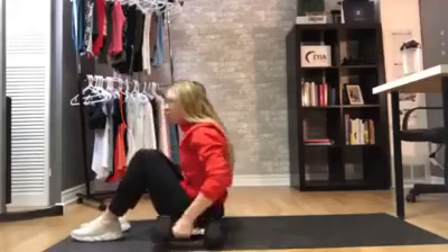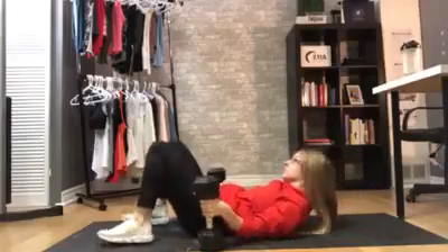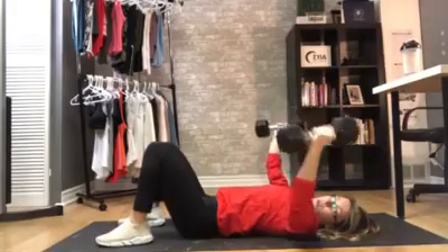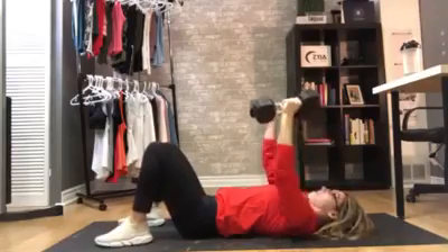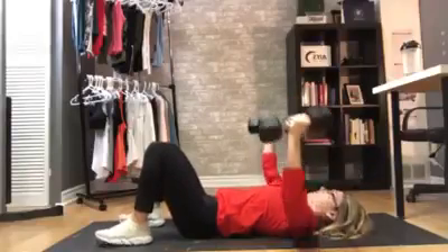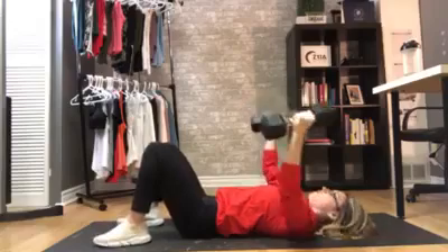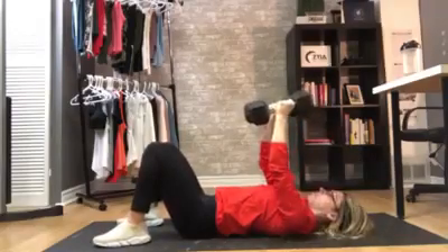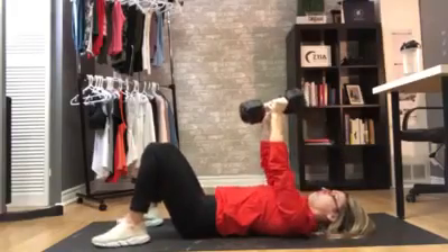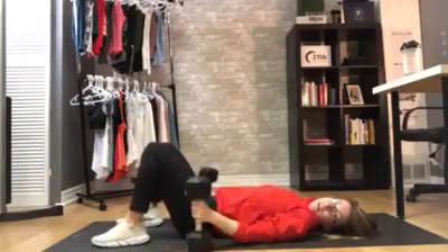Next we're going to be doing chest flies. This is going to really work the targeted zone here under your bra — that little piece right here. So you're going to lay down for this one, two weights again. Lay back, gently bring the weights up safely, and do a chest fly — basically open up, let your elbows almost touch the ground and bring back up, squeezing the areas. Notice how I have a slight bend in my elbows — my arms aren't completely straight. Squeeze the chest. Slowly when you're done, bring them down safely and come back up.